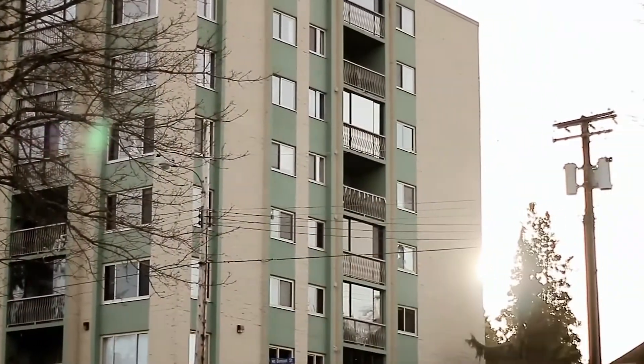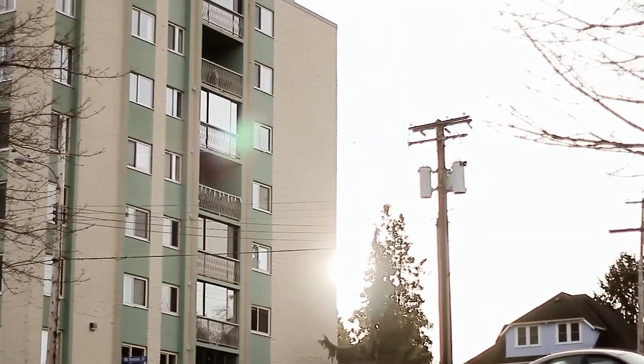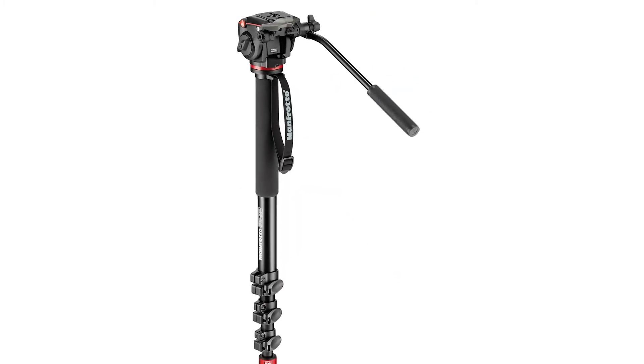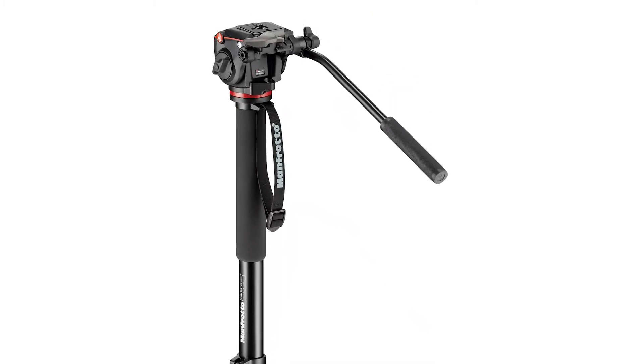So how is smooth video tracking possible? One answer to this is a video fluid head. This is a head made for tripods or monopods with a fluid inside which creates a drag whilst panning or tilting.